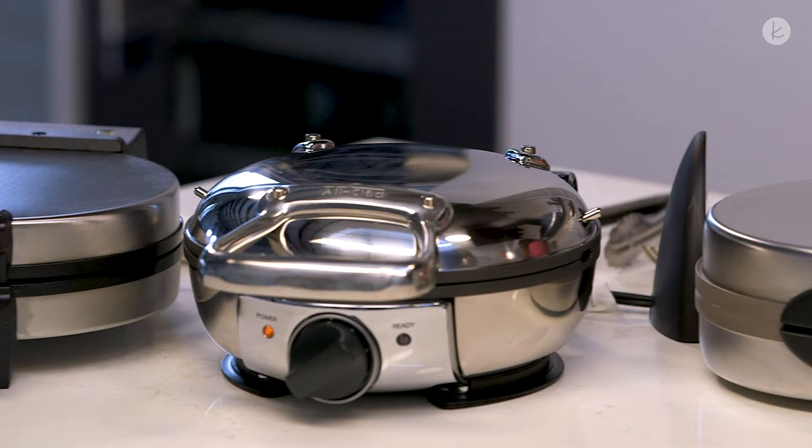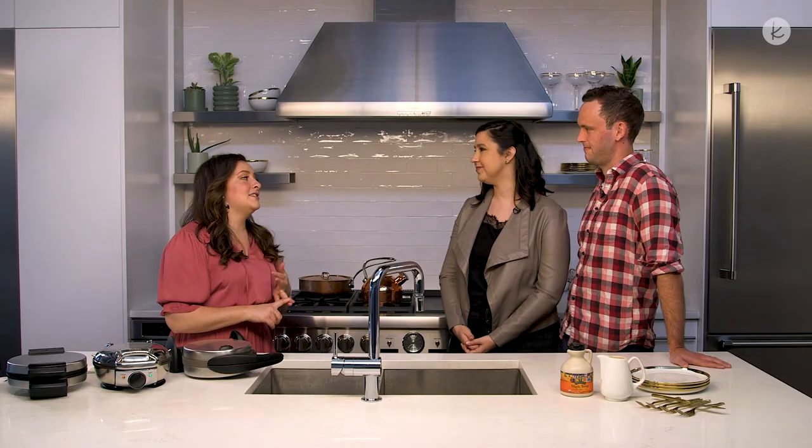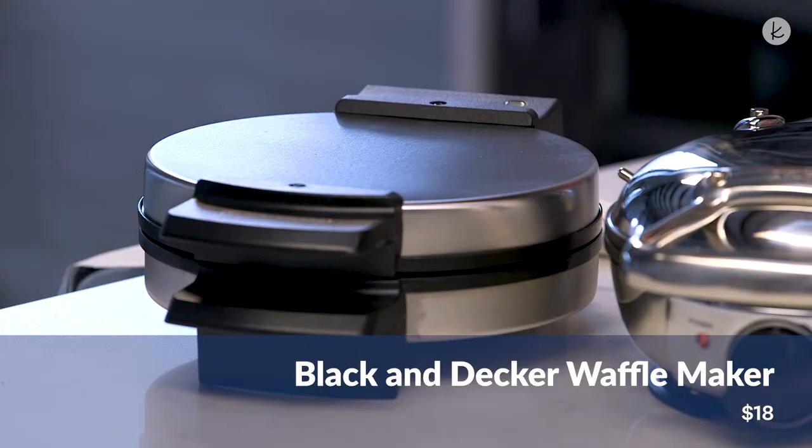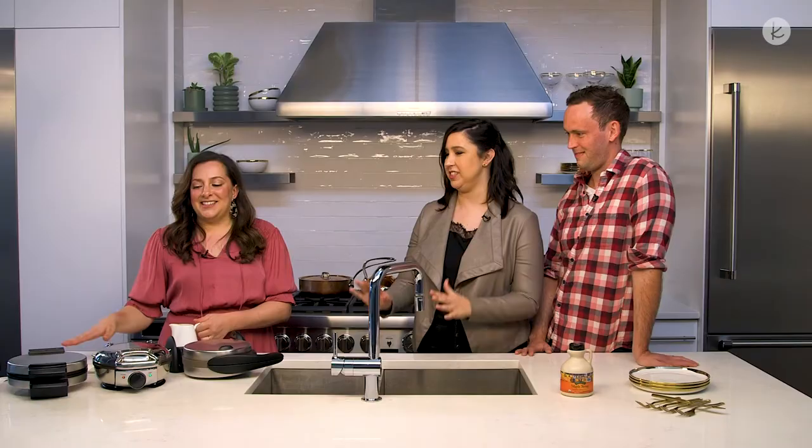So we have three great options here for you guys. It's all about the frequency with which you cook your waffles, how you like your waffles, and how much you want to spend. So we pre-mixed some waffle mix. We're going to start with this Black & Decker waffle iron. This is a great entry-level waffle iron. It's $18 — a super affordable price point. It has no bells and whistles but it gets the job done. It has an indicator light. You just plug it in, it heats up to temperature, and that's when you know it's time to pour in your waffle mix. This makes a traditional Belgian-style waffle.